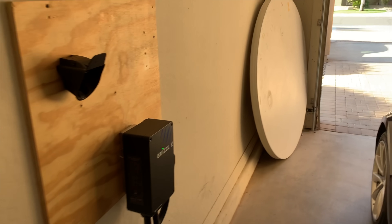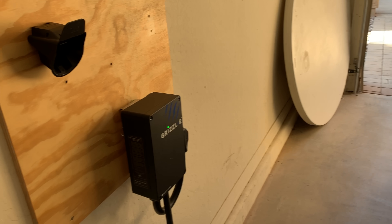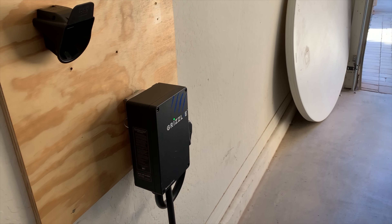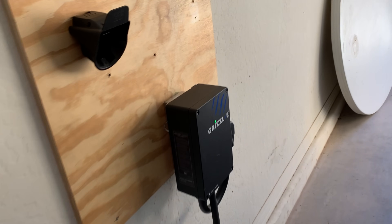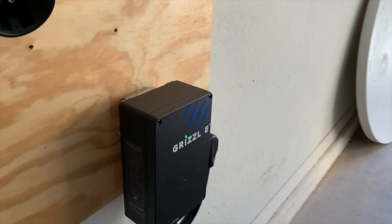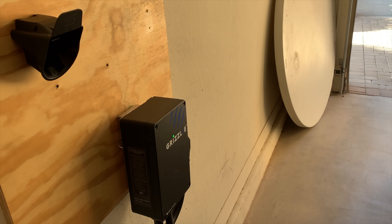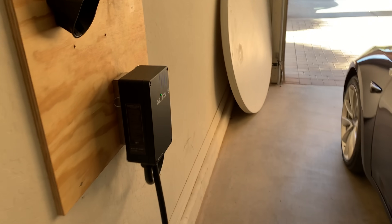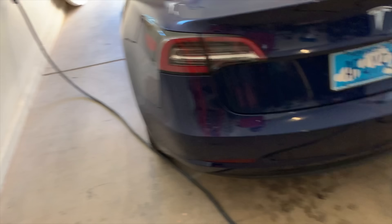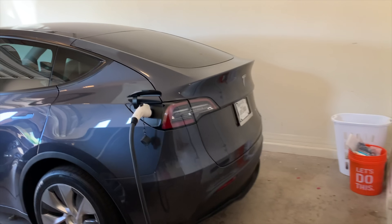About two years ago we installed a 50 amp service so that I could plug in my mobile charger into the NEMA 14-50 and charge my Model 3. I saw this charger on Amazon — it's a 40 amp charger that plugs into the NEMA 14-50 adapter and was around $400. It's got a J1772 plug and a very long cord, so we can charge my car or my fiancé's Model Y pretty easily.